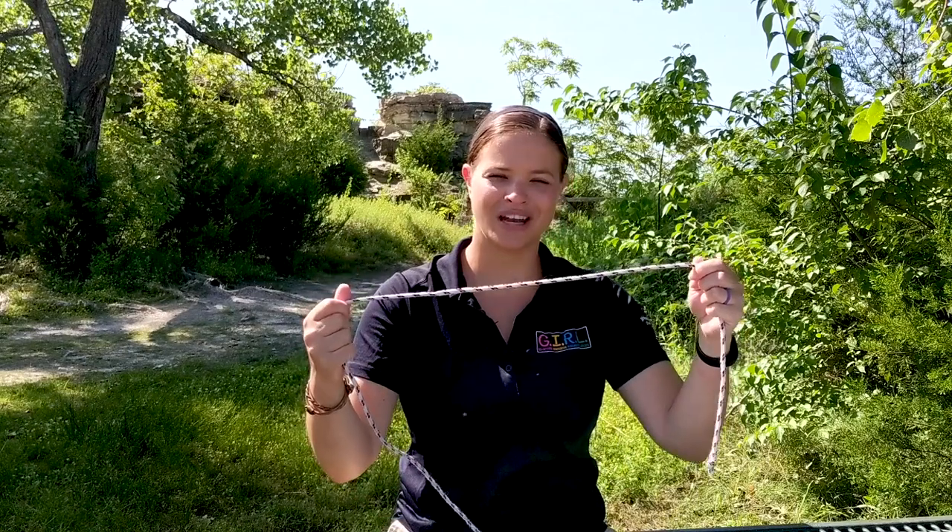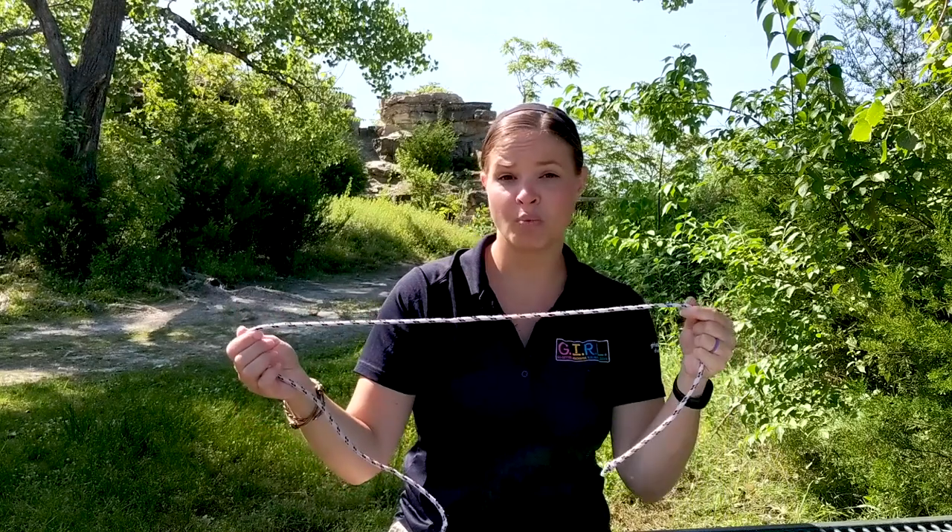Today I'm going to go over step two of the Junior Camper Badge, which is learning a new camping skill. Specifically, I'm going to teach you how to tie knots. We're going to go over three different knots, and for this activity you're going to need a piece of rope — cotton rope, nylon rope, whatever you have. A jump rope works really well if you're just practicing. About 12 to 18 inches of rope will do just fine.